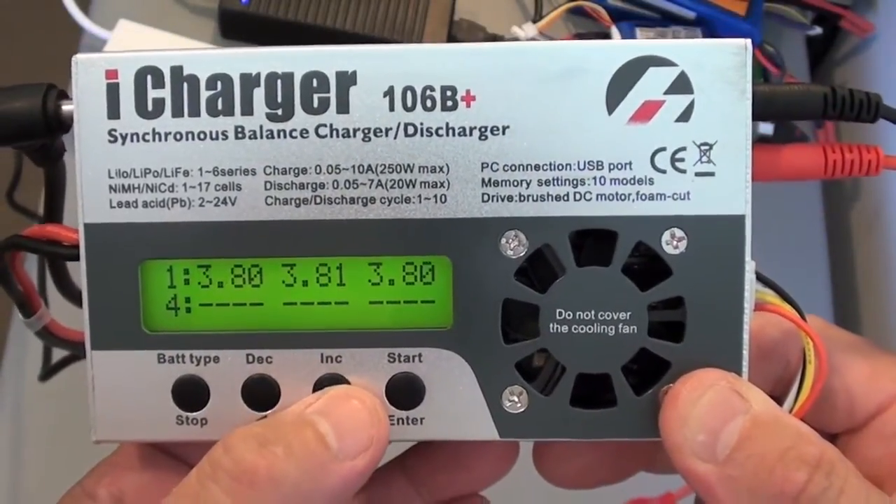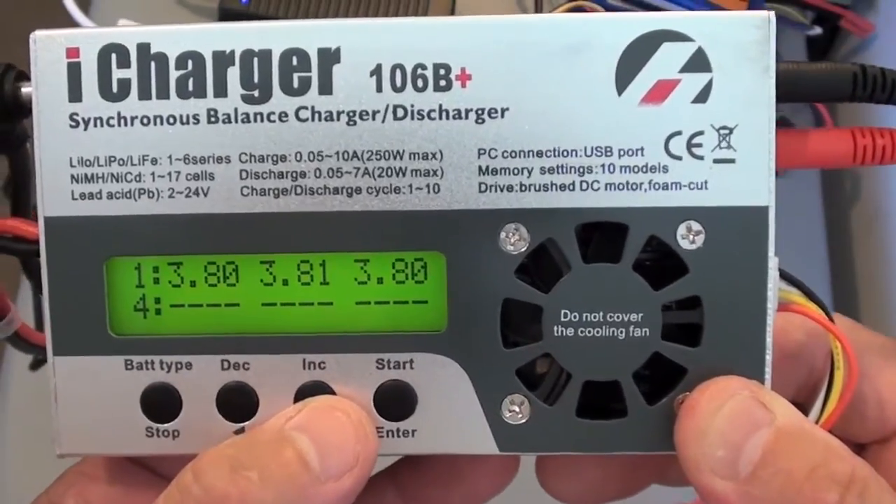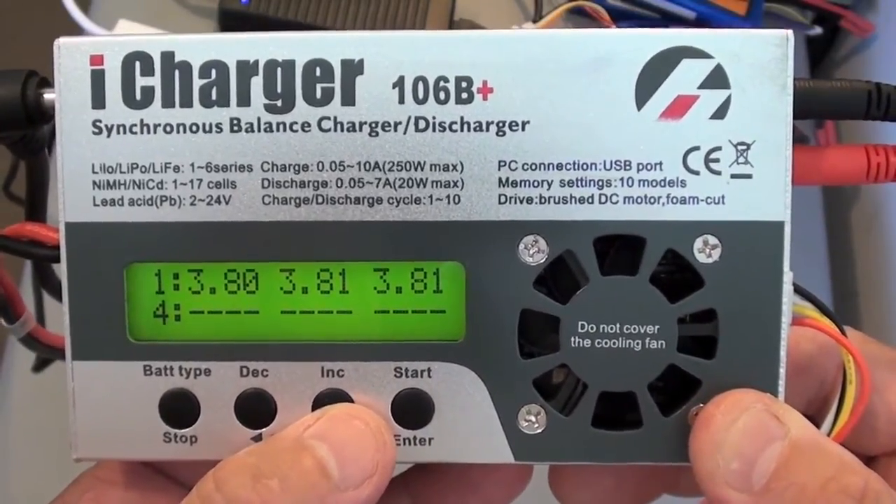You can check to see how each individual cell is being charged and balanced while it's charging.